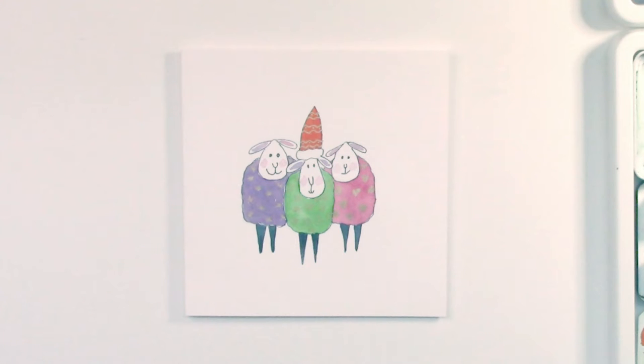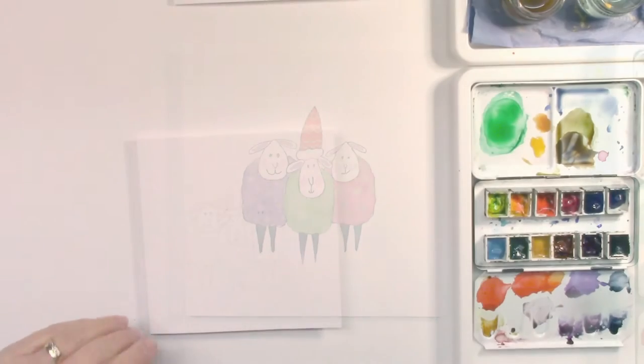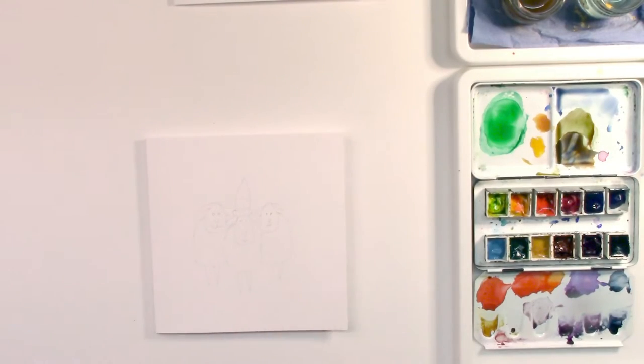Hi everyone again. I thought this time we'd do these three little sheep — they're rather cute. I would say they are easy to do, so don't get daunted by them. They look really, really cute.